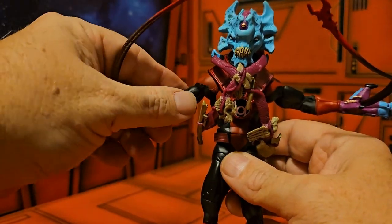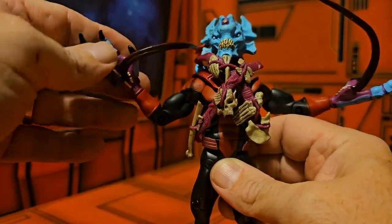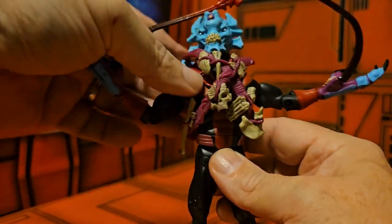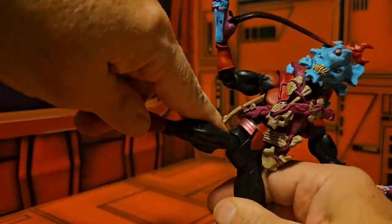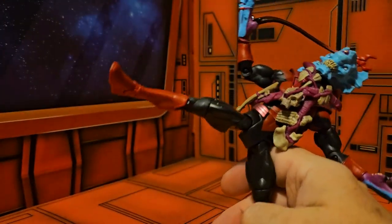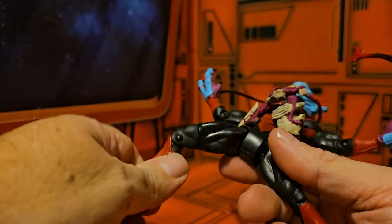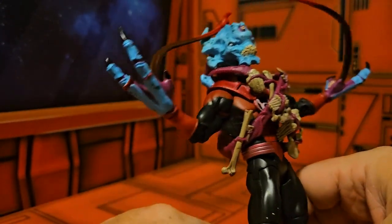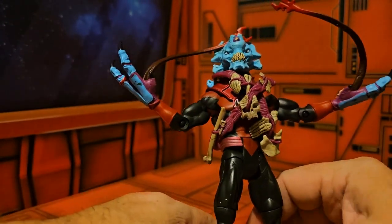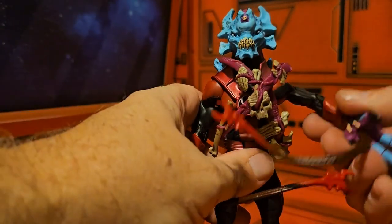He does have good rotation in the arms all the way around. He has a bicep swivel, a shoulder, and the wrist goes all the way around. He does have a nice ab crunch with a waist swivel. He does have nice split capabilities, a thigh lower, a bend at the knee, and ankles go up and down and back and forth. He does have two holes on the bottom of his feet for stands.